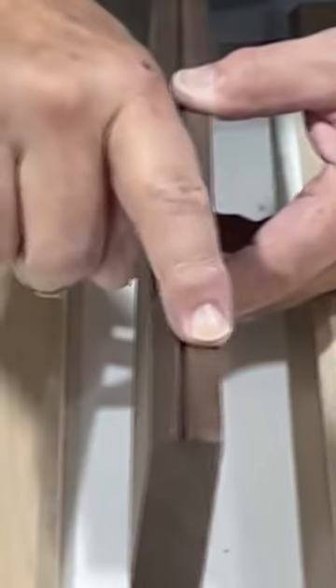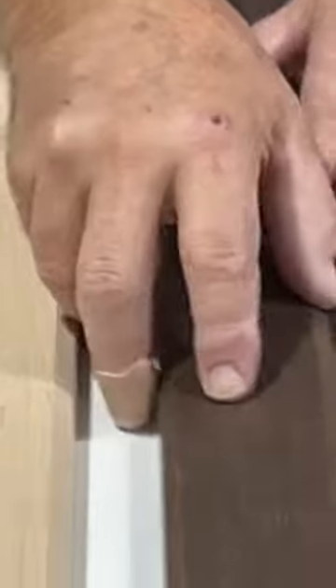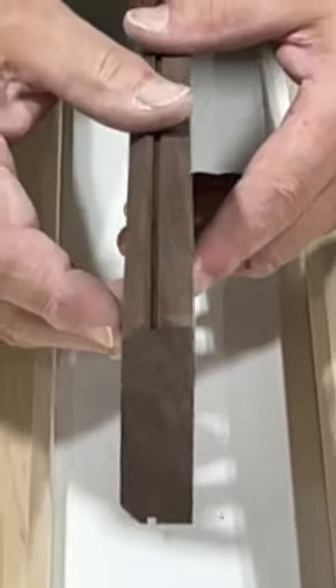What we do is we glue here, and then as we put our piece together and clamp up, any excess glue goes into that glue line and doesn't come up in a squeeze-out.